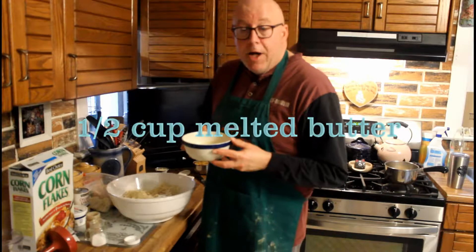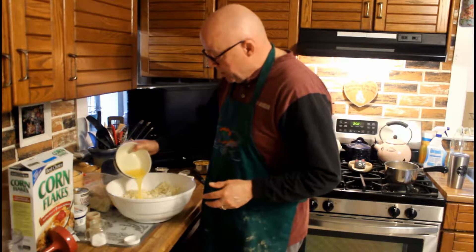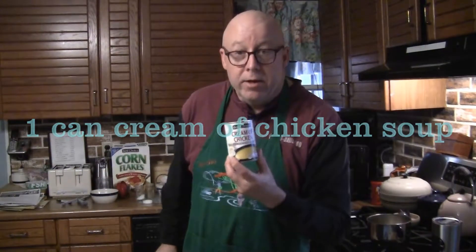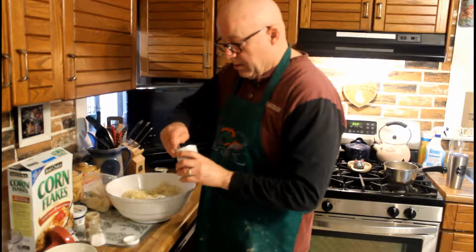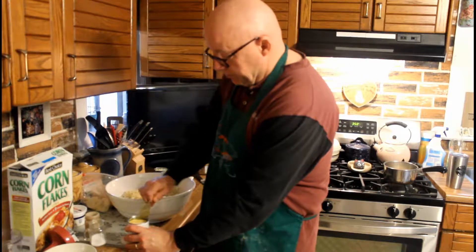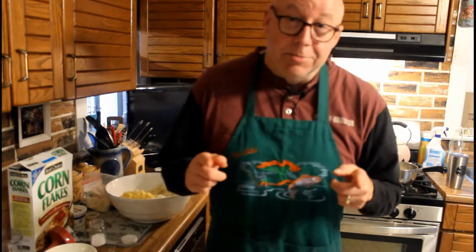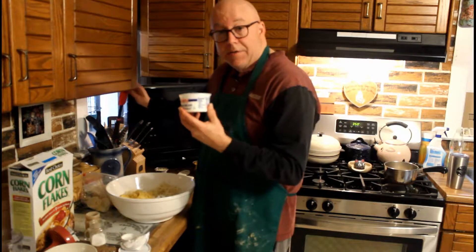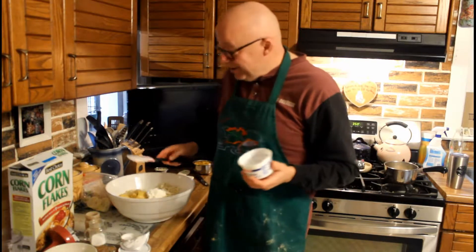Then add a half cup of melted butter — that's one stick. Jenny and I like to use real butter. Then add one can of cream of chicken soup and dump that in. Then one eight-ounce container of sour cream. Butter and sour cream — you can't go wrong, folks. All the food groups.